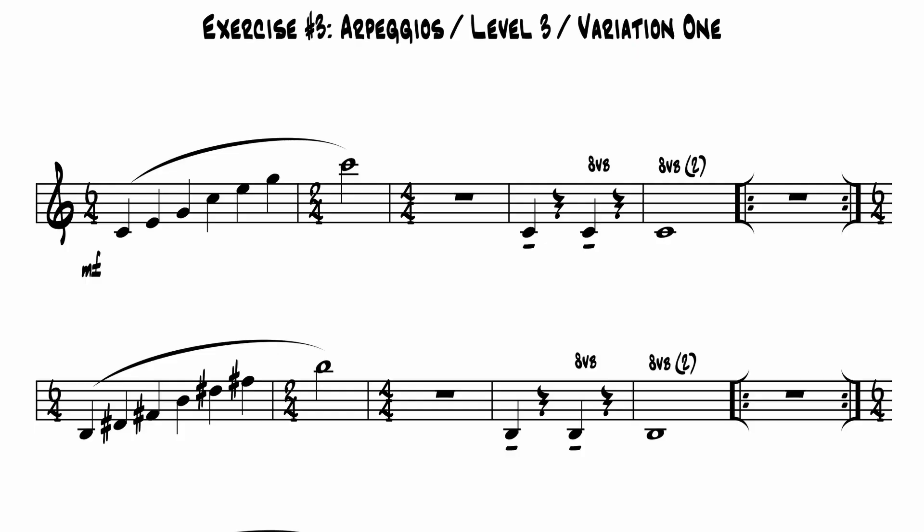Variation one of this exercise uses ascending slurred major triads beginning on a low C. Subsequent starting notes descend in half steps until you reach pedal C sharp. As I talked about in episode two, pedal tones appear in many of the exercises in the 660 routine at the end of a line to relax the chops. In this one, they're treated as part of the line, which effectively lowers the working range of the trumpet a perfect fourth from low F sharp to pedal C sharp.